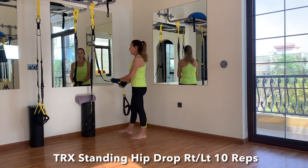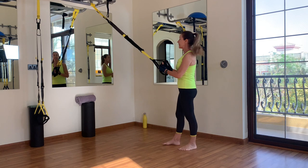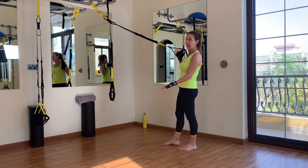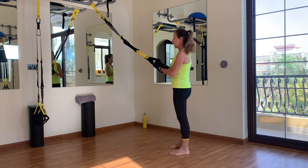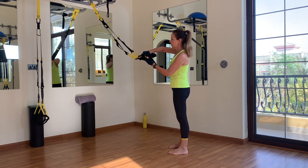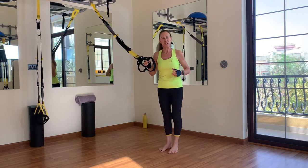Back up to mid-length for the standing hip drop. You also need a single handle mode. There are two ways to do this: if you have a TRX with a loop, you could go for one handle. Or you could create a single handle mode by passing the right handle through the left triangle, then push it through again a second time and pull to fix. Then you should be ready to start.